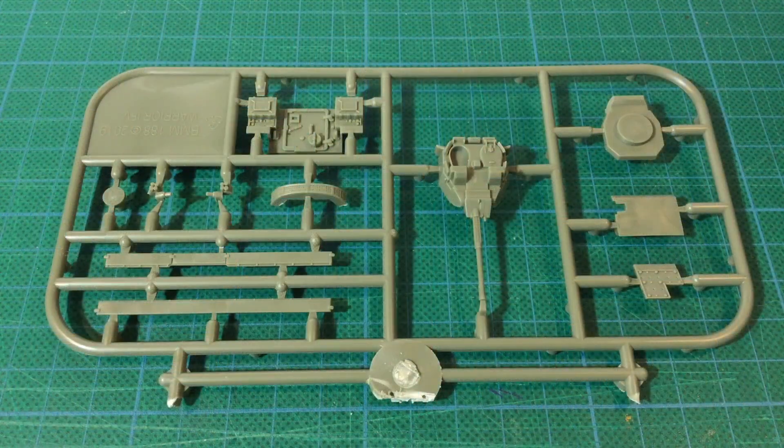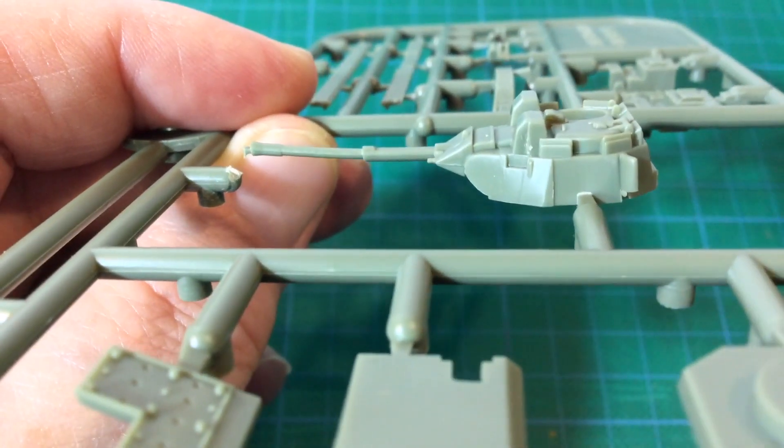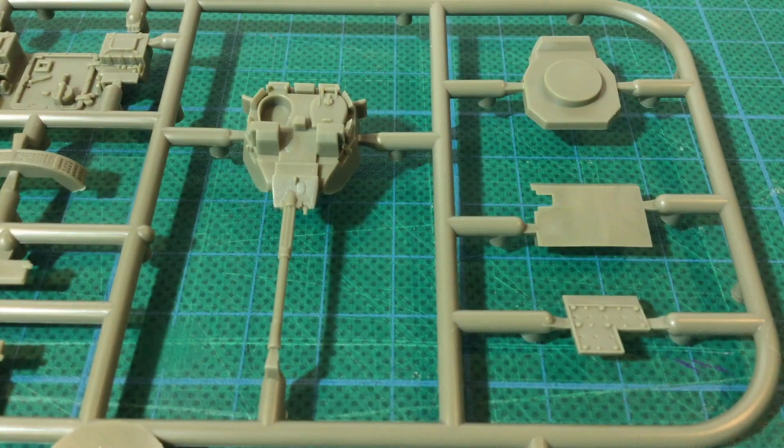The first sprue has the turret pieces. The turret has the gun and mantlet moulded all together as a single piece. Of my box of five, four were fine, but one sprue had a bendy gun barrel — I plan to try hot water to remedy the bend. The other parts here are the lower turret piece and some upgraded hull armor packages.